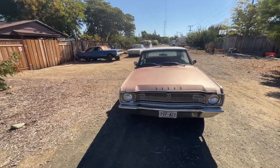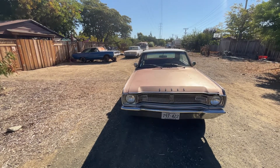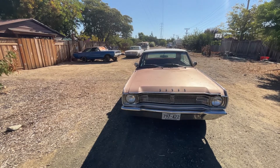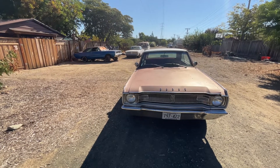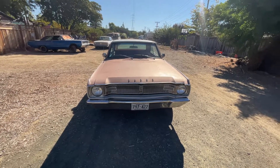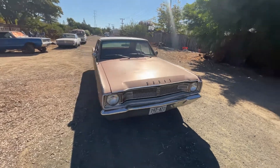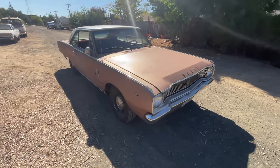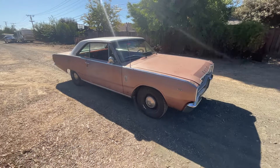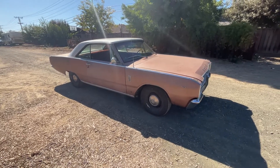In the background there's obviously another Dart — that one is a parts car. It's rusted; there is not one body panel on it that's salvageable. That's about it for the first video installment here, so hopefully you'll follow along and watch the progress on this thing.